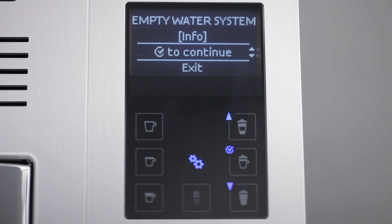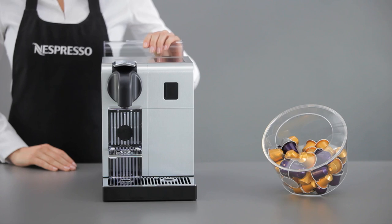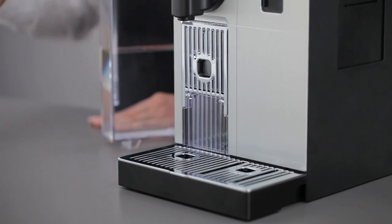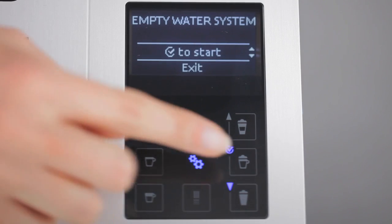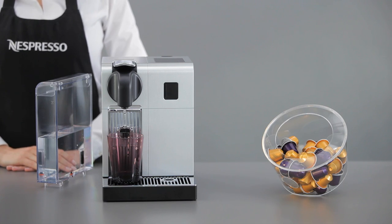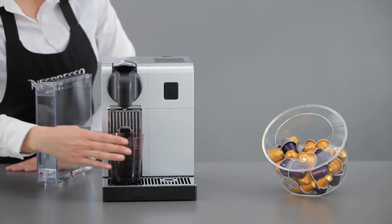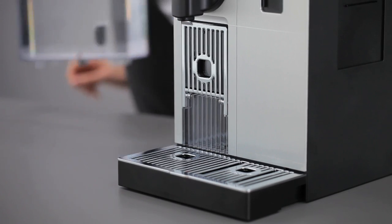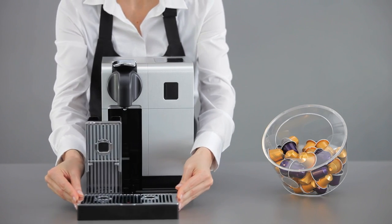Now, if you are ready, you can continue. Press the validation button. Remove the water tank. Place a cup under the coffee outlet, and press again the validation button to start the cycle. Once the cycle is finished, the machine switches off. Empty and clean the used capsule container and drip tray.